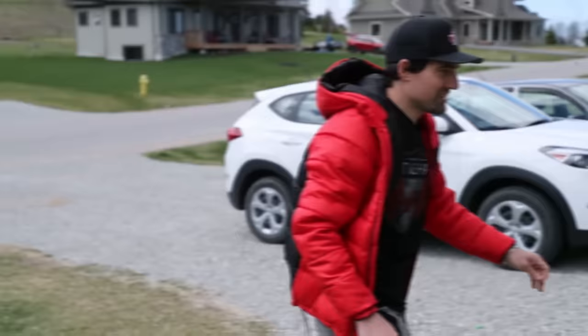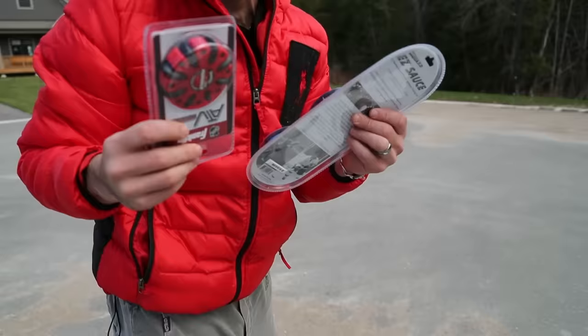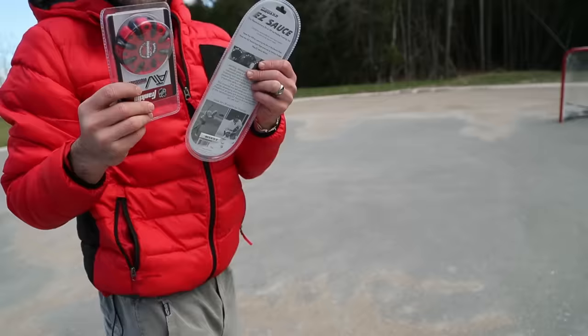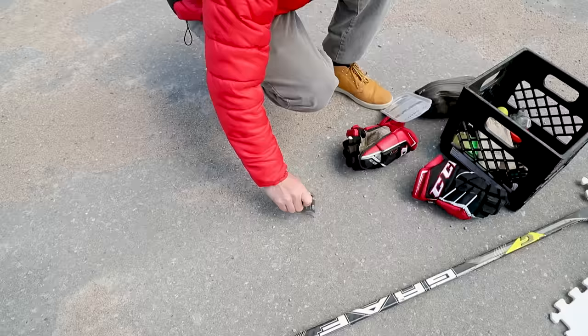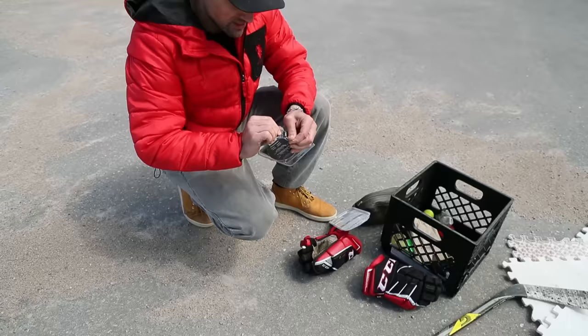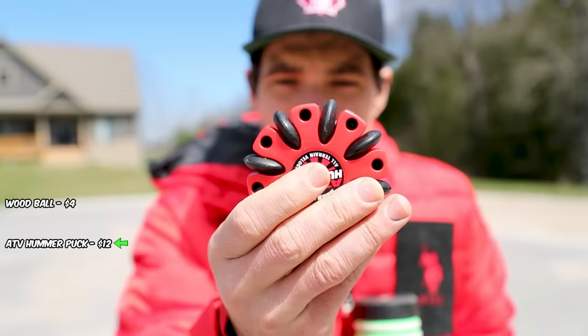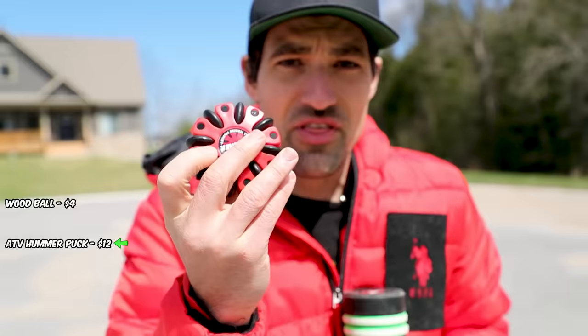Rules are simple — we run each puck through a series of tests and see who comes out on top. First up is a wooden stick handling ball from Hockey Shot — cheap option. We got the ATV Hummer, which says it'll slide because of these little wheels, but I'm questioning the ones pointing the opposite direction. I think that may just flip up — let's find out.